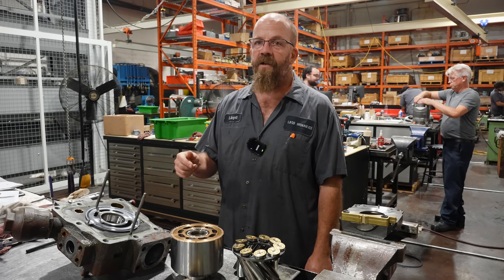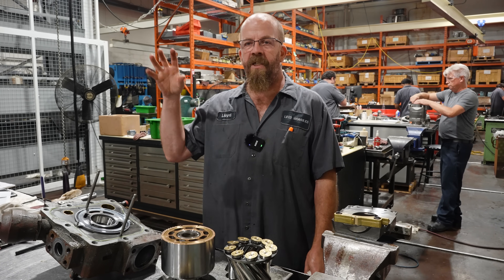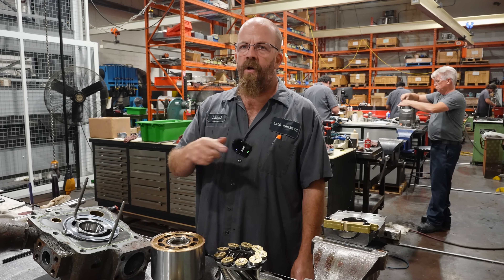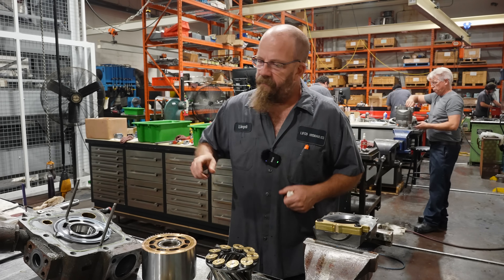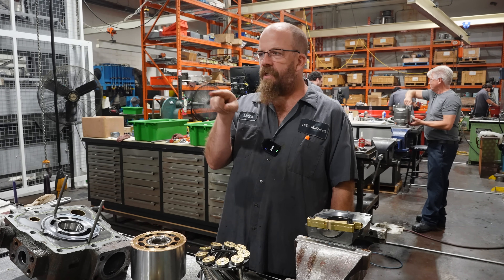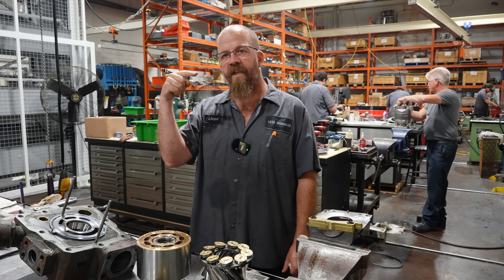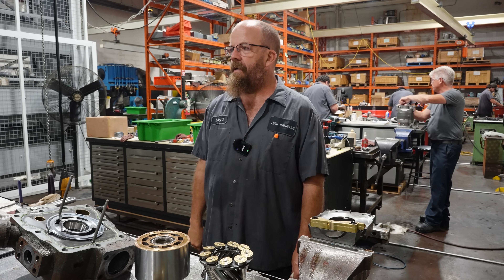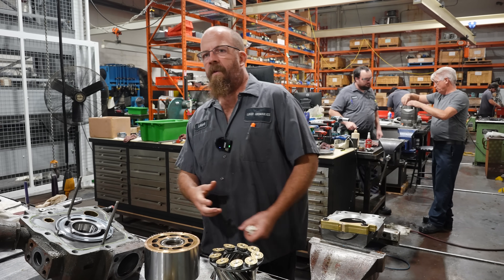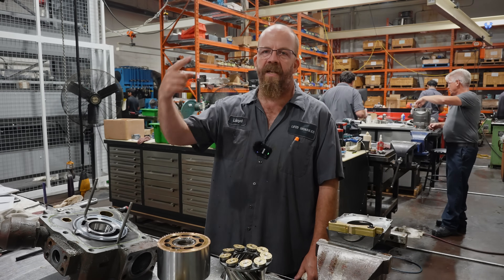The last thing we want is to send it back repaired and they throw in a worn coupler — they'll say the pump doesn't work, pull it out, and find the coupler's broken. That's actually happened. I got sent on a service call because they said our pumps weren't working. We went there, pulled the inspection cover off the bell housing, and the guy fired it up. I watched the coupler spinning and the motor shaft just sitting there perfectly still. I said shut it down — the coupler was just completely stripped on the inside.